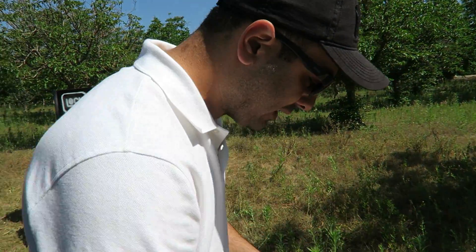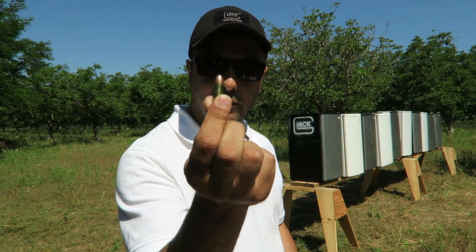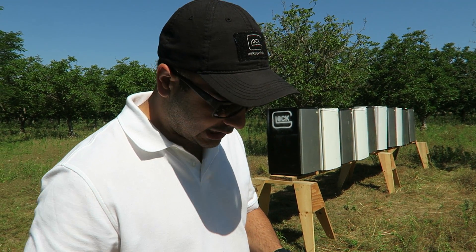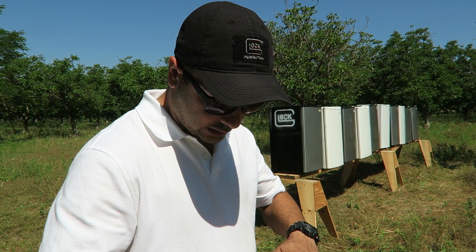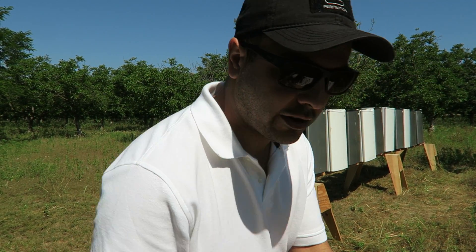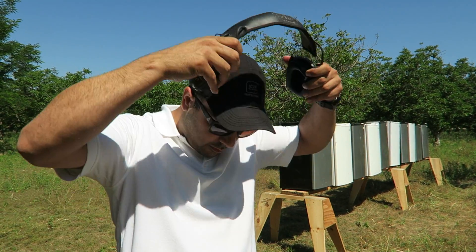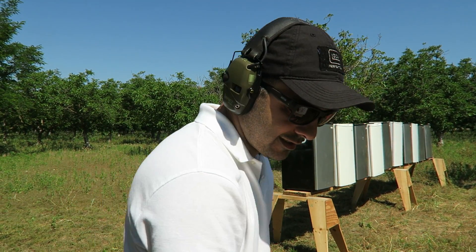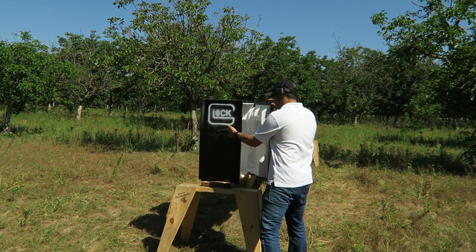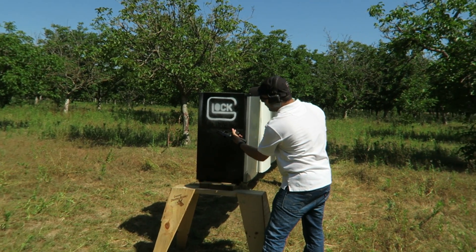Let's try the full metal jacket nine millimeter — I'm using Federal nine millimeter 115 grain. I'm gonna put a couple rounds in it, actually three. Safety first, kids — don't try any of this at home. I'm lining up three shots right over here.